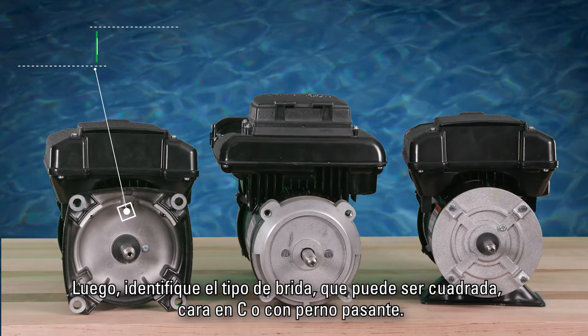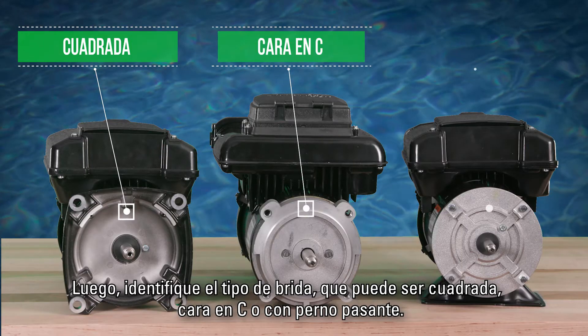Then, identify the flange type as either square flange, C-face, or through bolt.